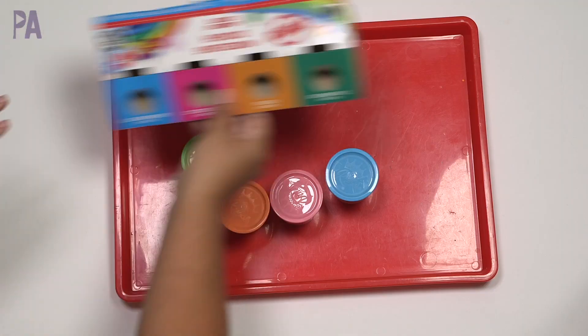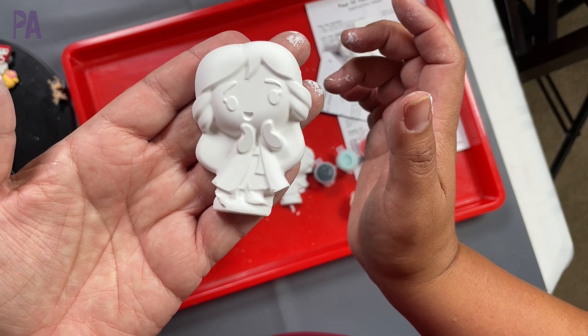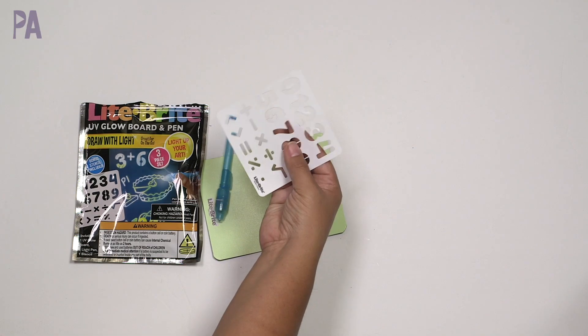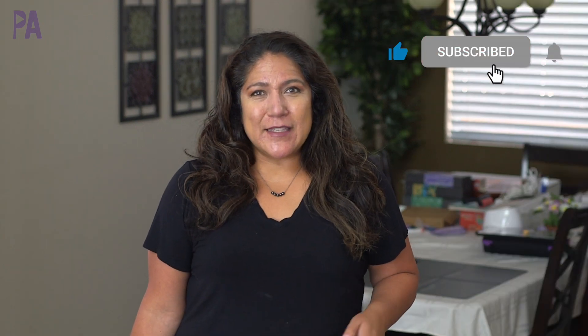At Dollar Tree right now, there are a lot of products that I've been wondering whether or not they're going to be worth your $1.25. So in today's video, I'm actually going to test a whole bunch of Dollar Tree items that I found recently to let you know if you should keep your eye out for them or pass. Hey you guys, it's Christina from the Purple Alphabet. Let's do a Dollar Tree toy test.